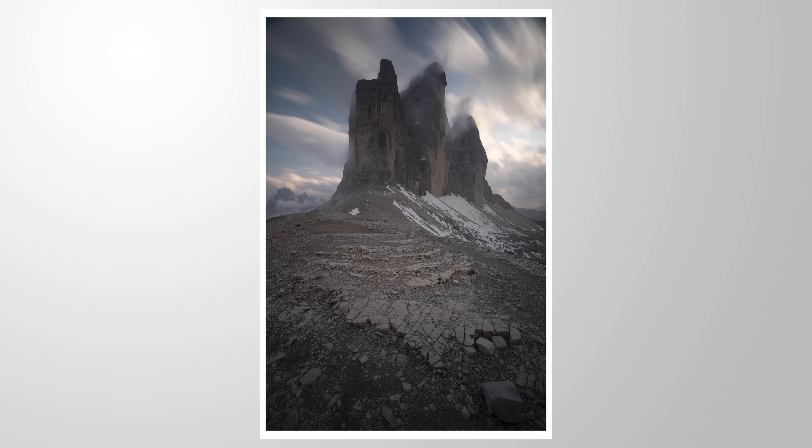Let me know what you think about this little hidden color grading tool inside of Lightroom's masks. I hope this will be helpful for your images. If you want to support my work, please feel free to subscribe, like the video, and maybe leave a comment. Thank you so much for watching and see you all next time.